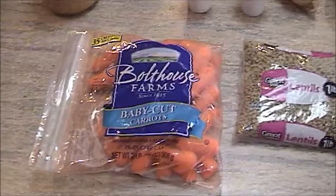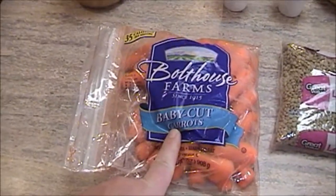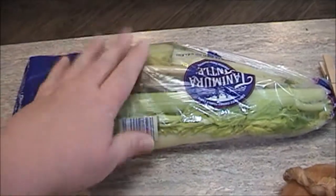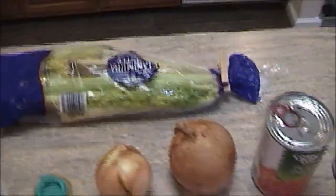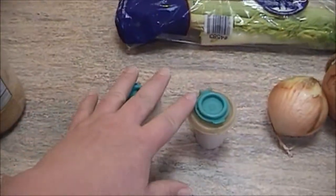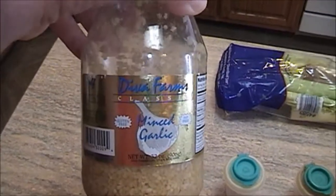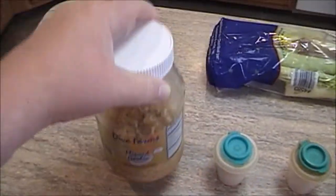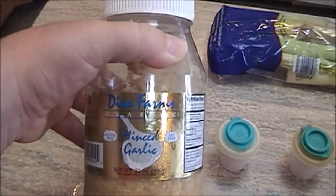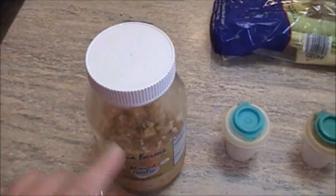Next, I like to put in my mirepoix, which is the carrots, the celery — and yes, I know that looks a little brown, but the rest of the celery in there is just fine — and two yellow onions. Then you need salt and pepper, some fresh garlic, or you can use the minced like I do here. This just comes in a little jar; you can get this at Dollar Tree.